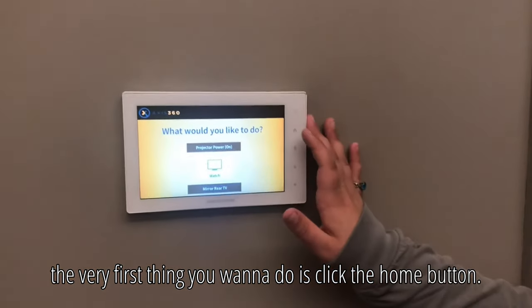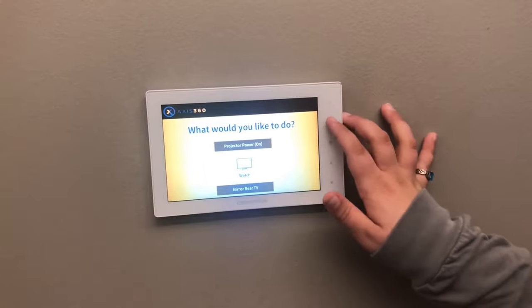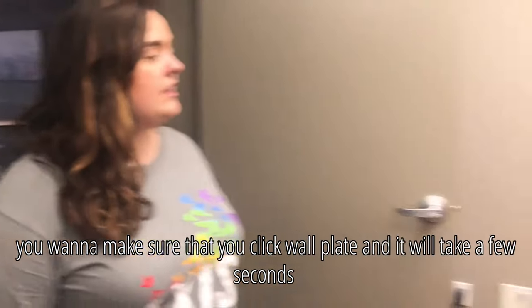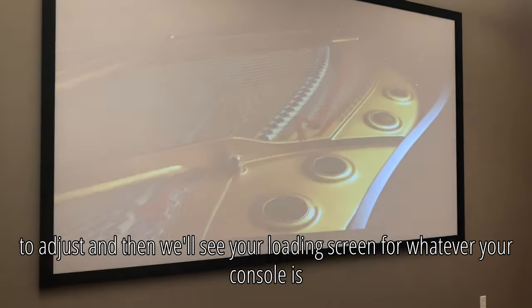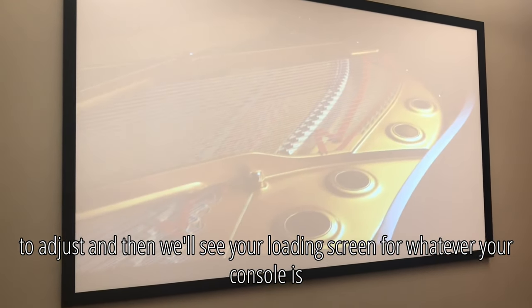Make sure that you click wall plate and it will take a few seconds to adjust, and then you will see your loading screen for whatever your console is.